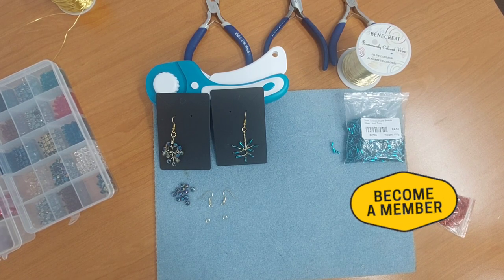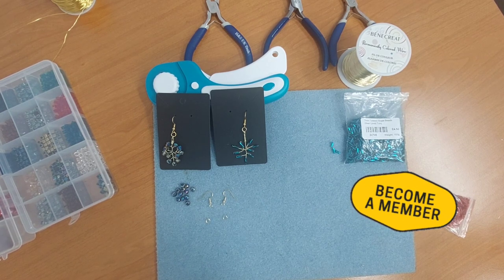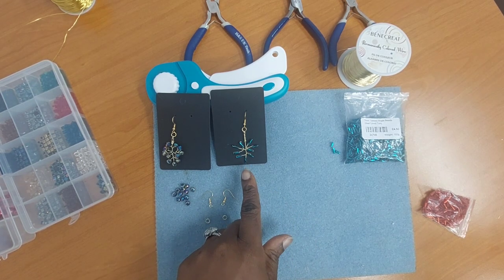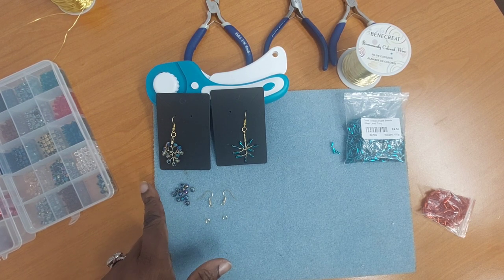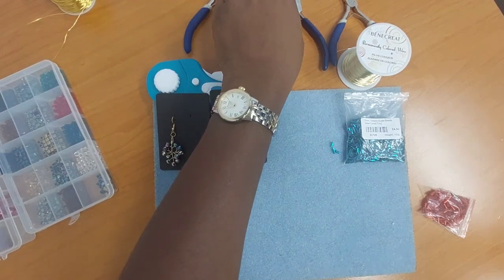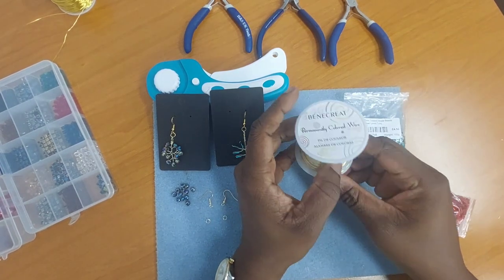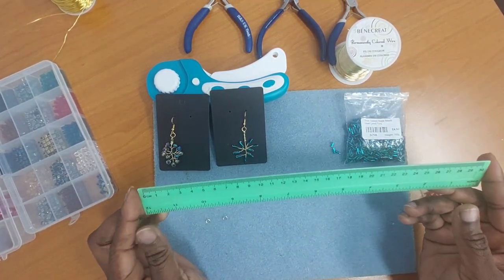Now let's get on with today's tools and materials. I've got the beads I'm going to be using, I've got my hardware, I've got my pliers, and I've got my wire. For this particular design I used the seven millimeter twisted regal beads in turquoise color, and for this one I used the Redescent beads six millimeters as well. I have two earring hooks for each pair, I've got my jump rings, my round nose plier, my flat nose plier, and my cutter. For my beading wire I have gauge 26 in gold tarnish-free. I've also got my ruler to measure out the length of my wire.